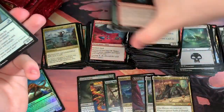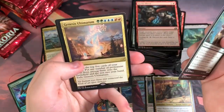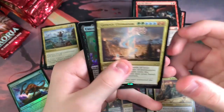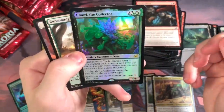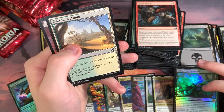Hornbash Mentor, Flourishing Fox, Pollywog Symbiote, and a Genesis Ultimatum — nice. So we got our first Ultimatum, it's one of the better ones. And a foil Umori. So we got another Foil Rare. Got two Foil Rares last time — one was a companion as well, it was the Deer. I'll put that with the hits.